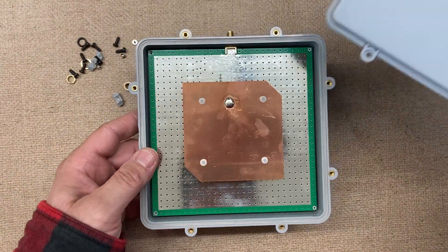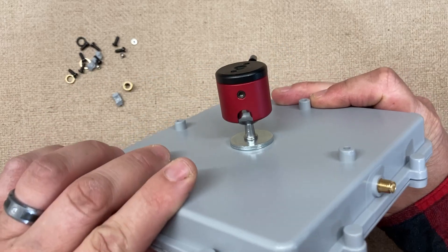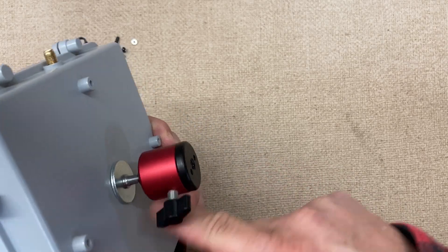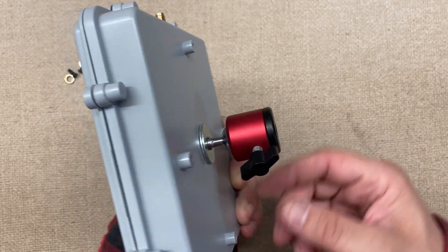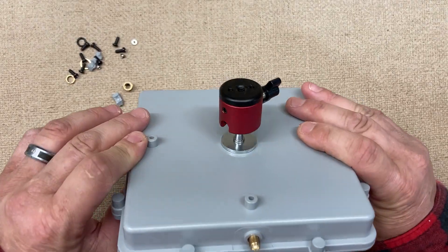Then we'll just screw this back on, put everything back in, and hopefully that fixes the problem from that happening again. Now this wouldn't be weather protected — maybe put some silicone around there if I happen to take this outside and set it up.